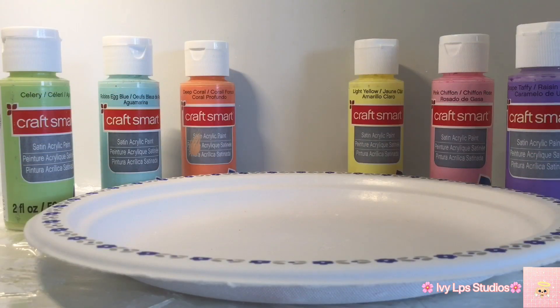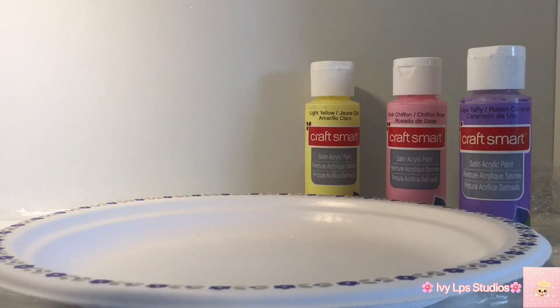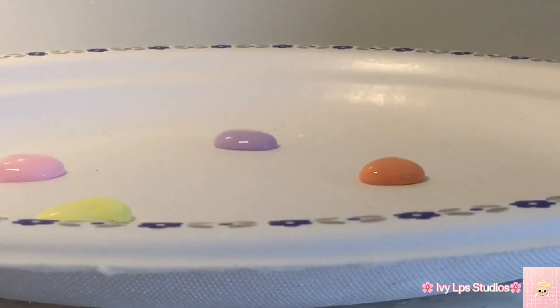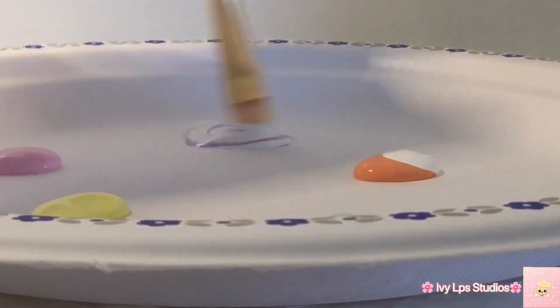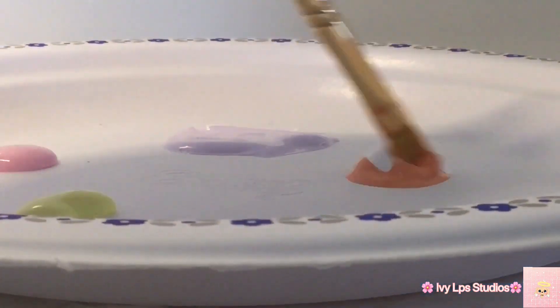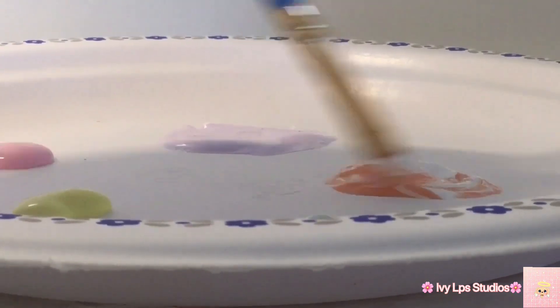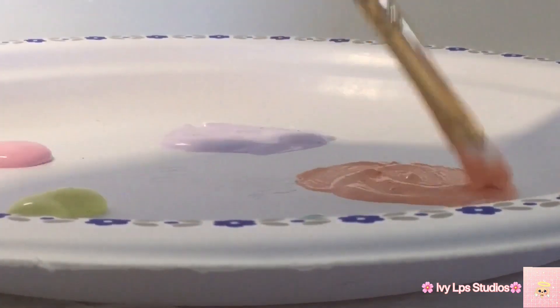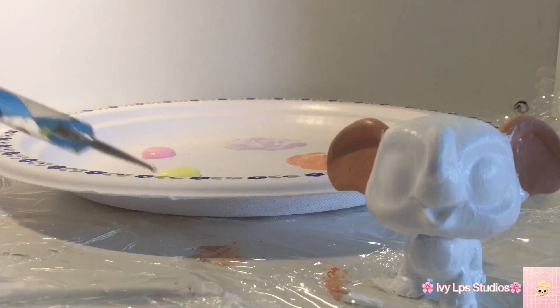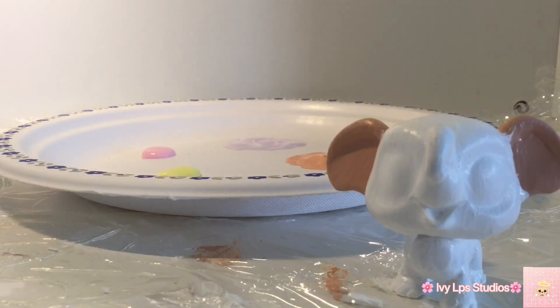Here are the colors I'm using for the confetti. In the orange and the purple I'm going to be mixing in white so they're a little bit more pastel. Our little fellow is all dry so I'm just going to be going in with a dotting tool to do all of the confetti details.